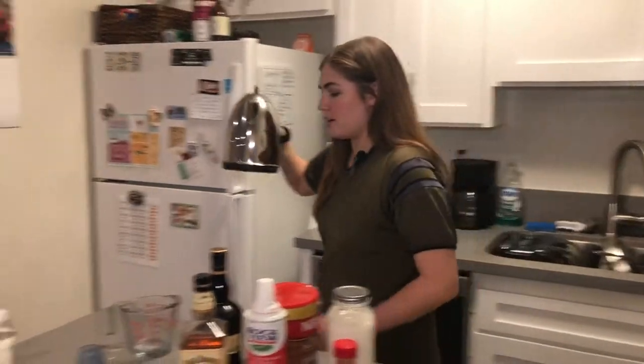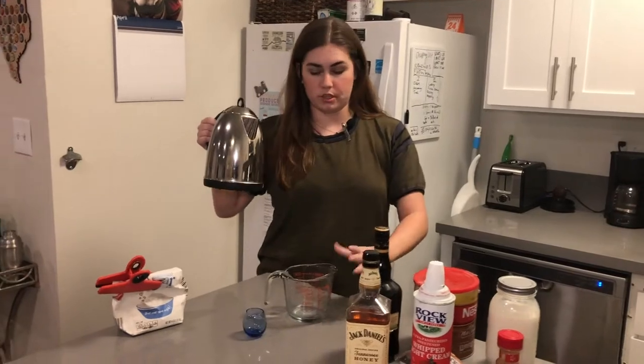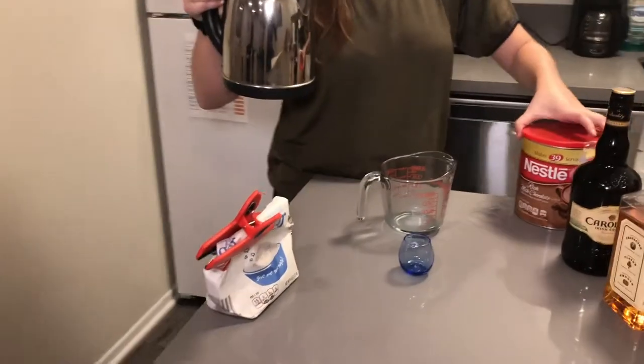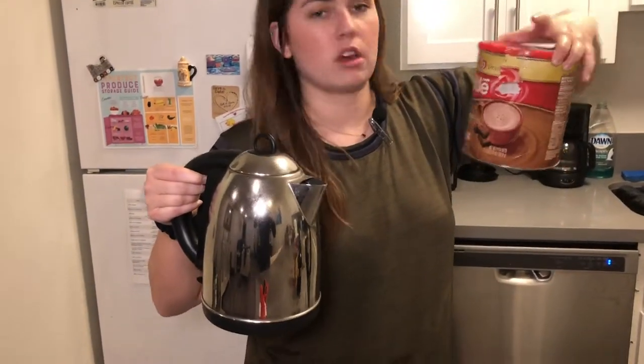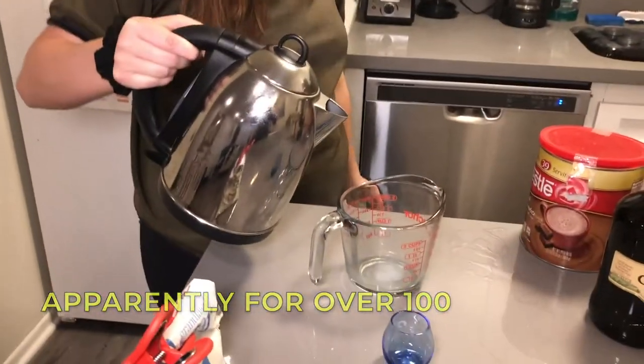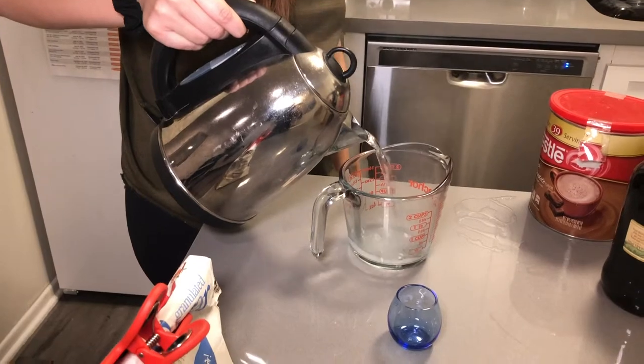So I heated up some hot water. You can also use hot milk if you would like. I would just follow the directions on whatever pre-made hot chocolate thing you own. I just got Nestle — they've been doing it for years. So I'm going to pour about a cup in here.